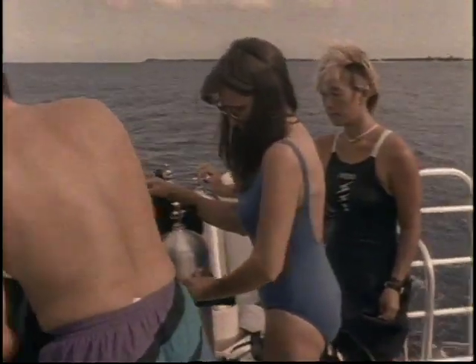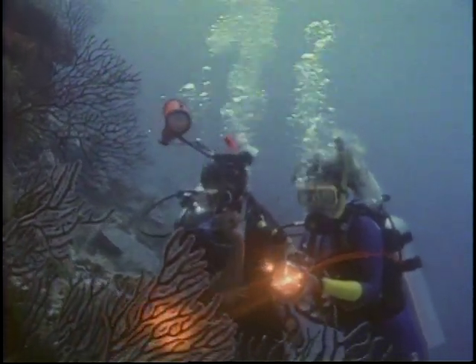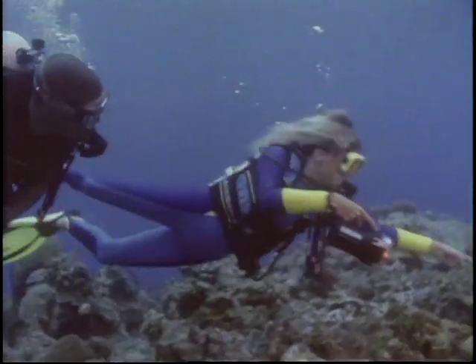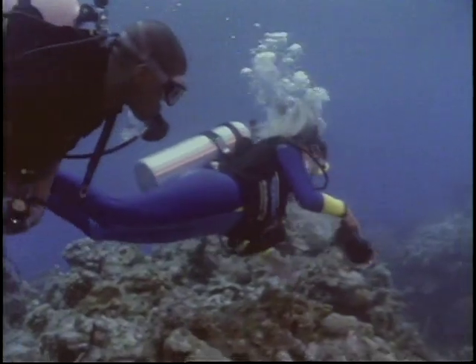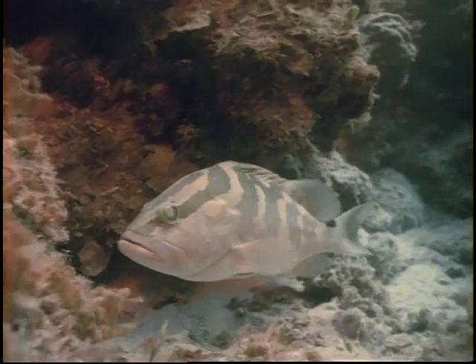Your comfort in the water depends on your ability to control your movements, handle equipment, use the natural forces of gravity and buoyancy, and prepare for unforeseen problems. In this program, we'll demonstrate skills and techniques that lead to the confident, comfortable exploration of the underwater world.